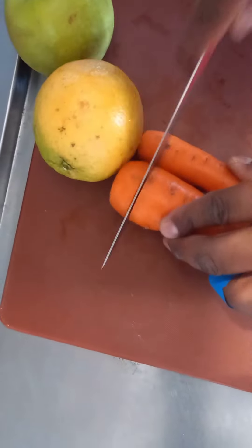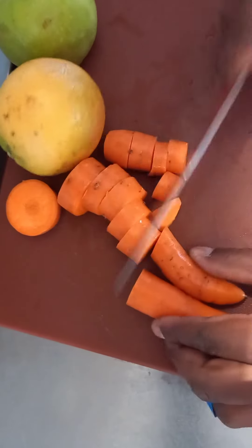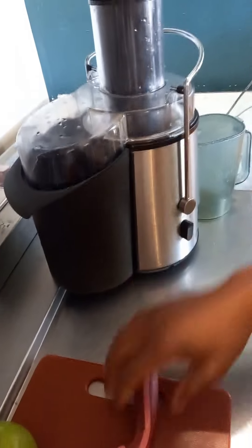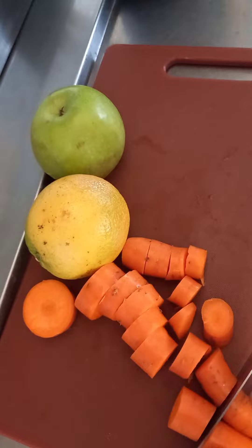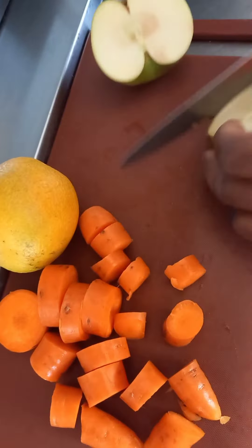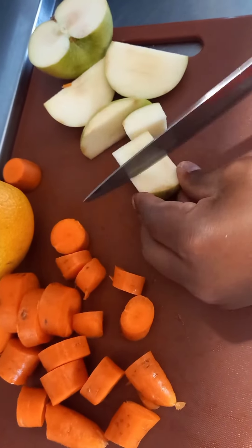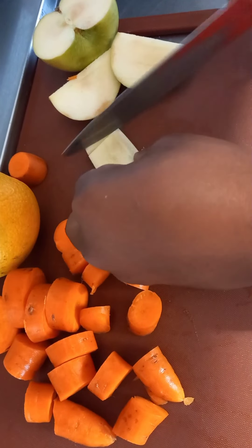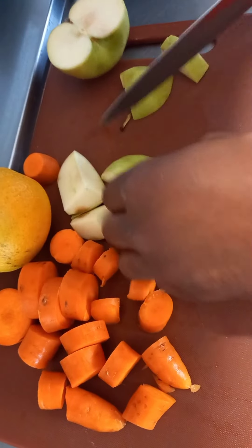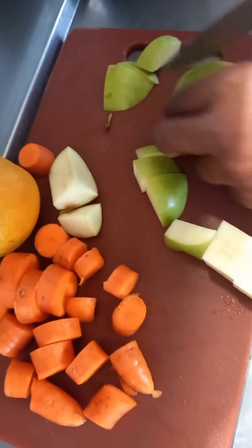I'm just gonna cut the fruits. As you can see, I have a Russell Hobbs duty juicer — it's really cool. Okay, carrot is cut; I'll make sure they're in small pieces. This is good for the family, good for everyone — not too much sugar in it, natural and healthy.